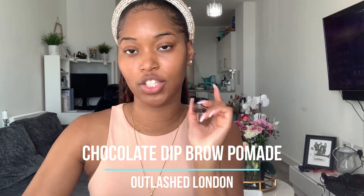Now we're going to move on to makeup — there are some new products I'm trying out today that I ordered. First I'm just going to do my brows with my brow pomade, also from my line Outlash London, in the shade chocolate.